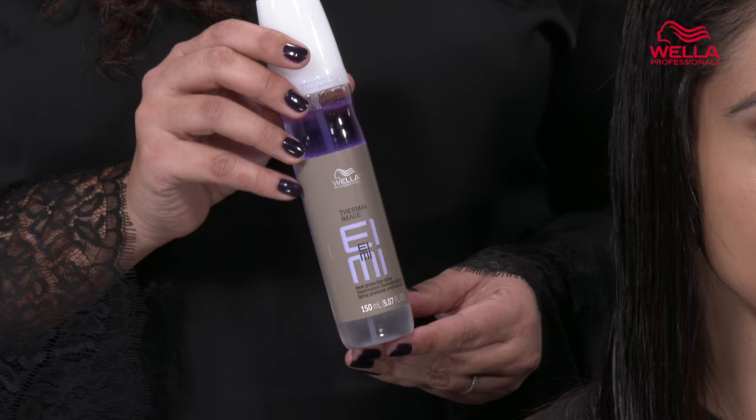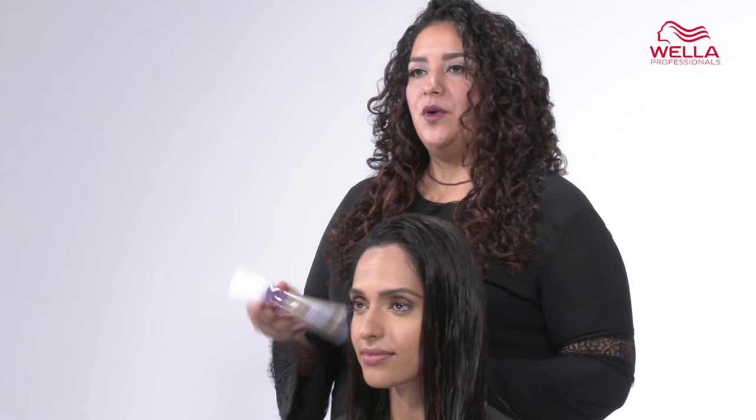To use Thermal Image you'll want to begin by shaking the product because it's actually in two phases. Once you shake the product very well, mist Thermal Image through your damp hair before blow-drying.